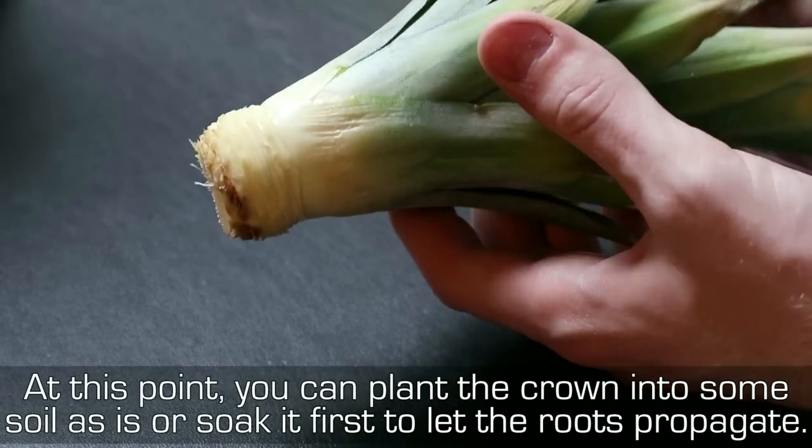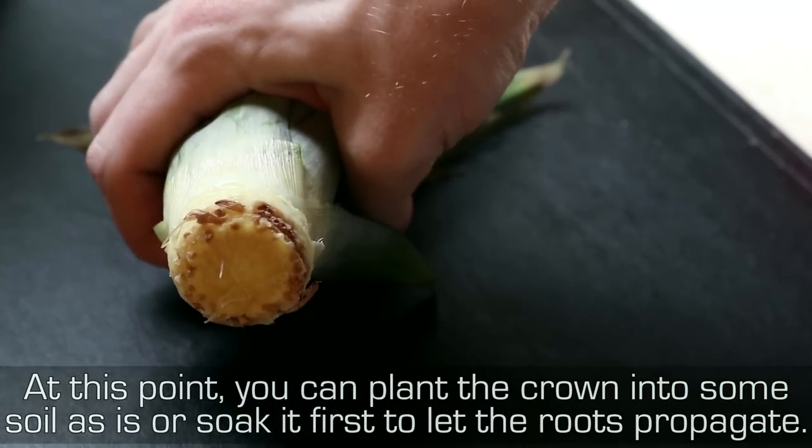At this point, you can plant the crown into some soil as is, or soak it first to let the roots propagate.